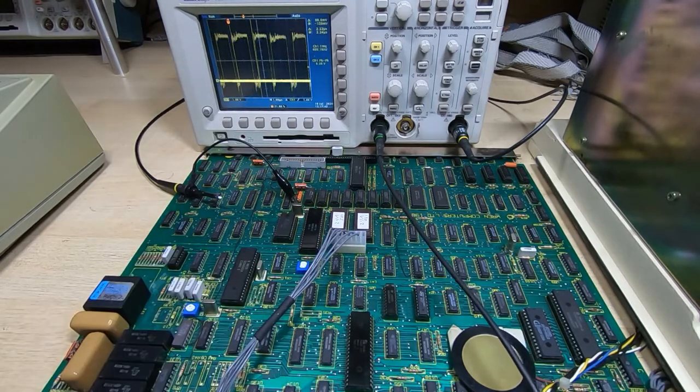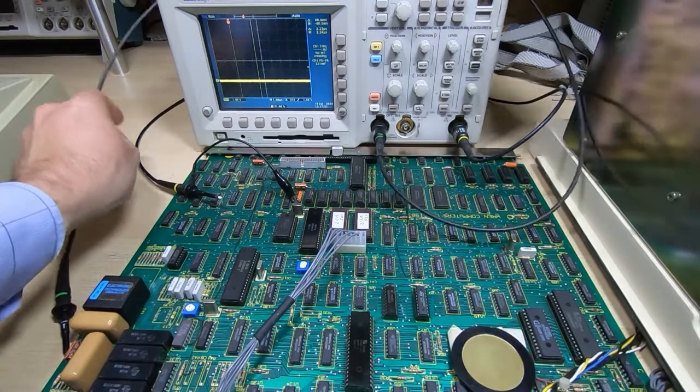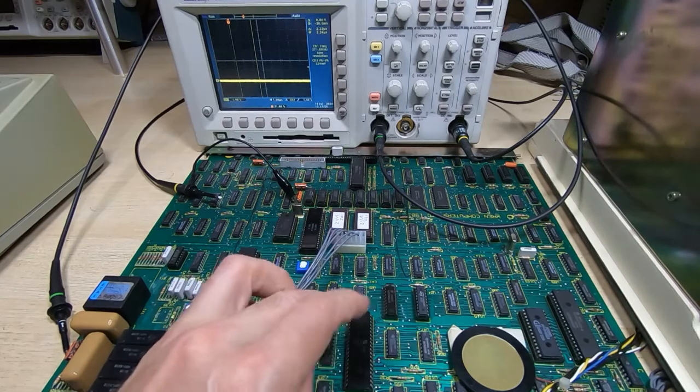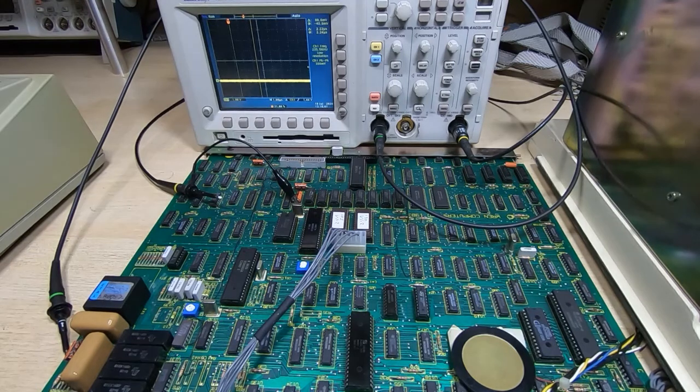There are a couple of odd-looking signals on the address lines, but nothing I can see that's likely to prevent us using the Fluke. So I'll pop the Z80 out, connect the Fluke, and change the crystal for a 10 MHz crystal to make sure the Fluke can run reliably.